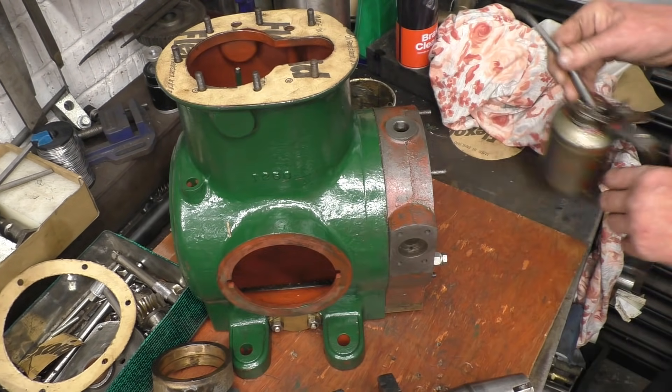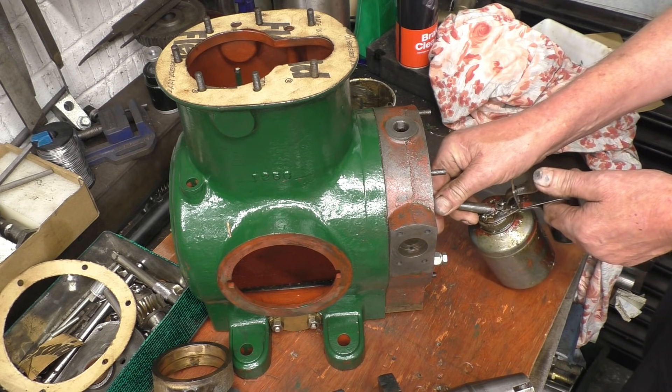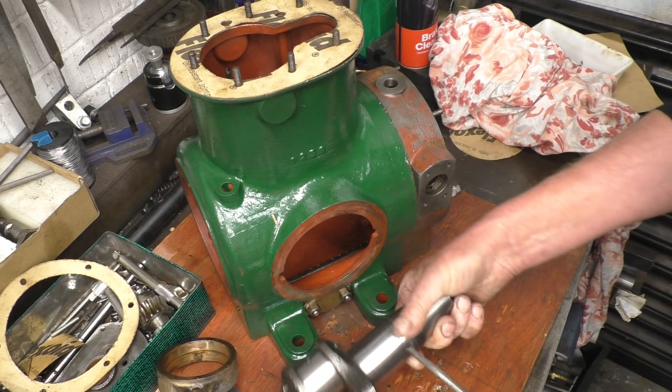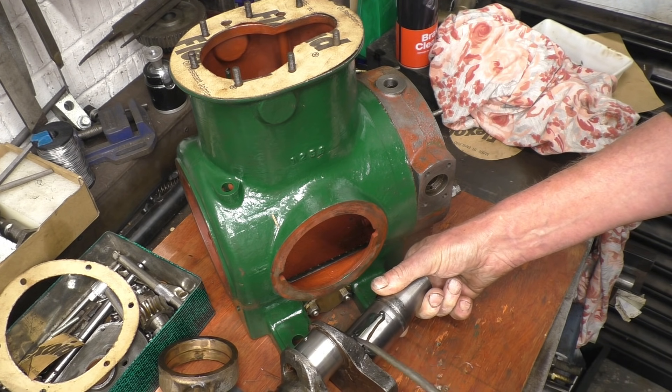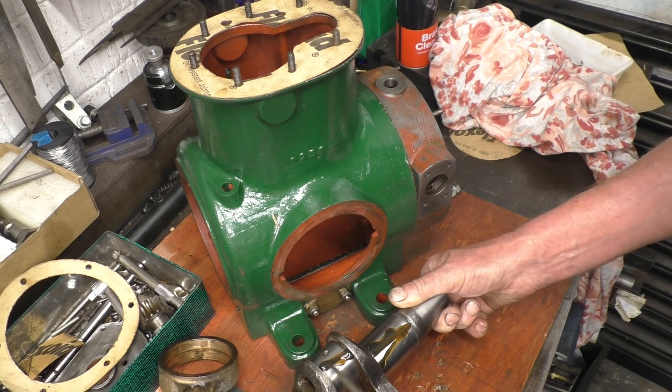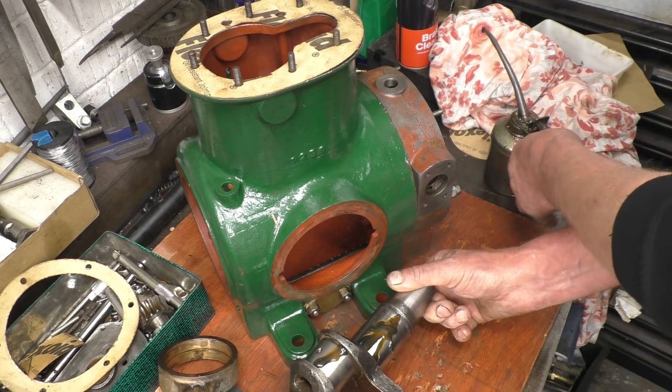It's alright to put the crankshaft in, so I'm going to put plenty of oil on the bearings. This is real thick oil — it's actually Sentinel steam engine crankcase oil. It won't wash off, it won't drain away.